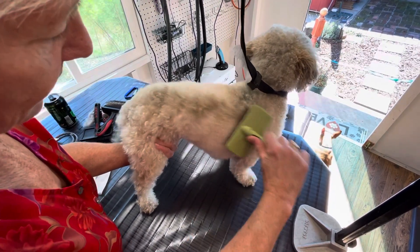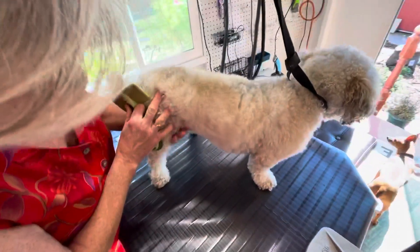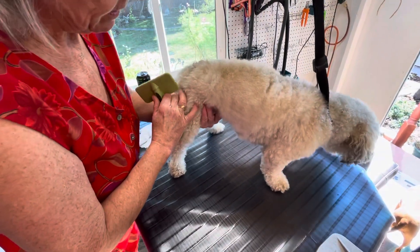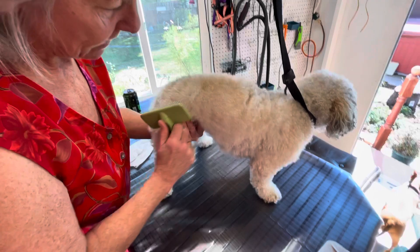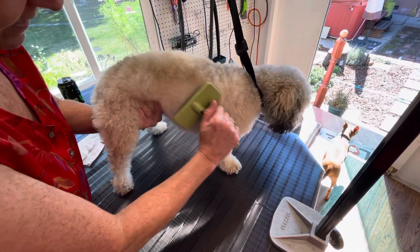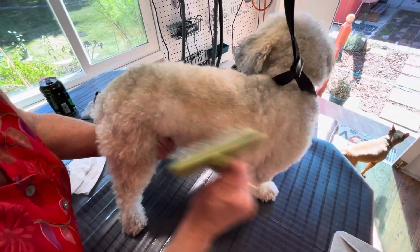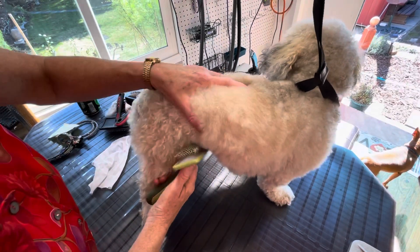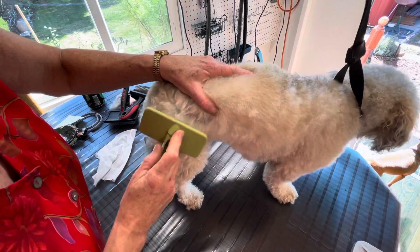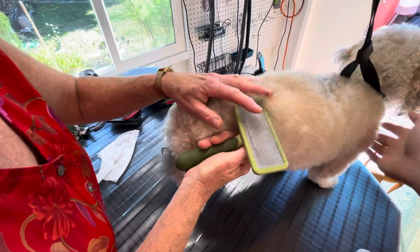You'll notice that I'm brushing against the grain. I'm holding his leg here — his little flap is right there and I want to make sure I never catch that, so I hold it in my hand so it's protected. I'm holding his skin tight so that as I brush, his skin's not yanking back and forth. All of the momentum is in my brush. This coat, because of the tangles in it, is a little bit hard for this brush to handle.